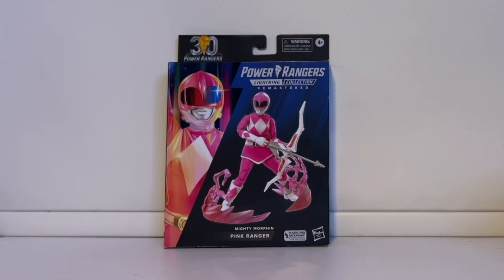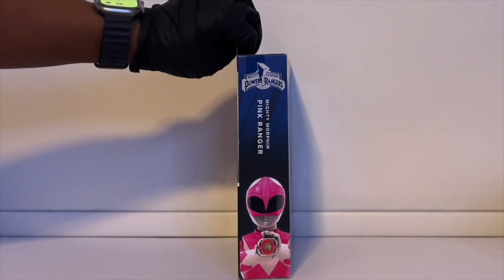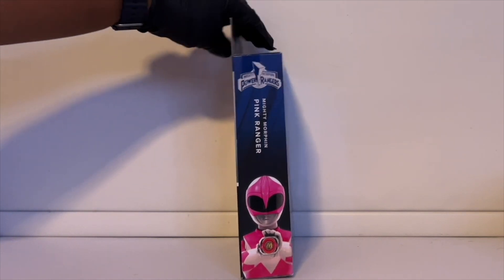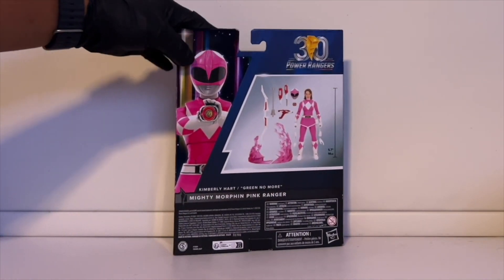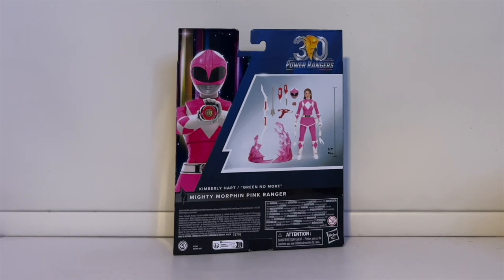So this is the Pink Ranger. On the front of the box there's a nice picture of Pink Ranger holding her bow and arrow. For the effect pieces we got two large effect pieces for the figure — it looks like there's a lot of power going on. On the far left is a beautiful picture of the Pink Ranger, and on the side we have a picture of her holding the morpher.